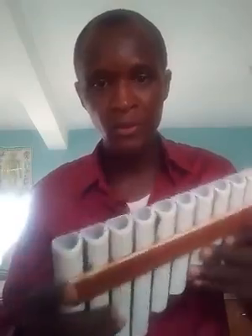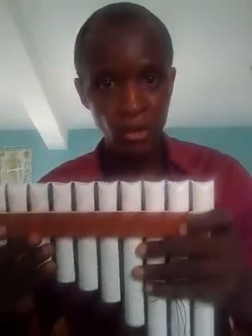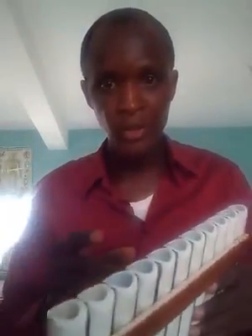Good day everyone, I'm inviting you to Woodwinds. I created a palm flute to play in whole tone tuning. I tune it to the F sharp whole tone scale.